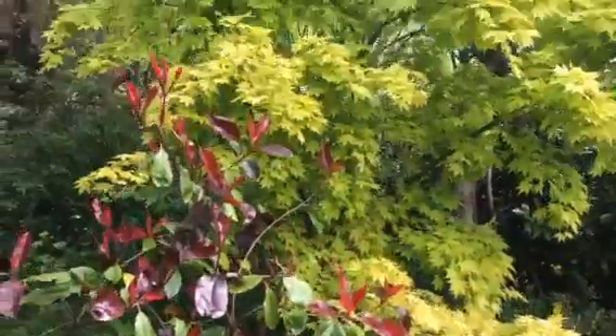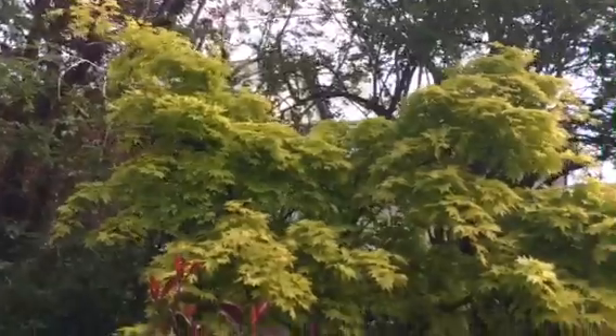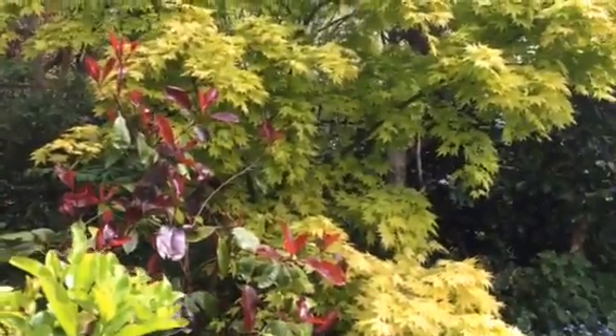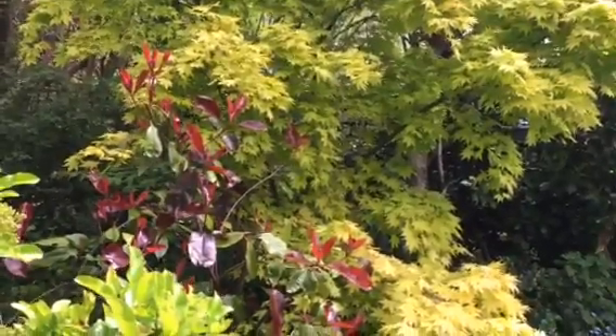Look how nice that looks. Why wouldn't you want one of these in your garden? I keep showing you all these trees — you need to go out and buy them. If you like this video, subscribe, come back and keep watching Leeds Gardener.